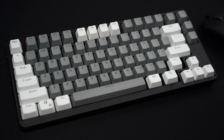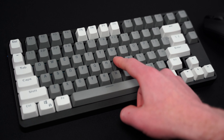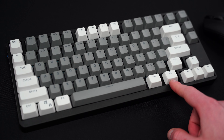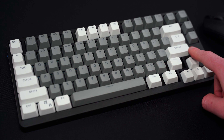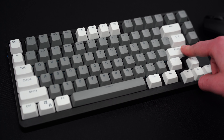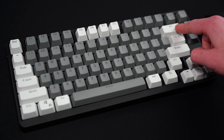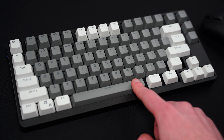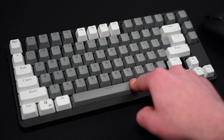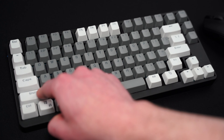Everything on this keyboard is pretty much stock. I actually haven't gotten to some of the changes that I'd like to make on it yet — I've just been a little bit busy. But the first thing you're going to want to do is definitely replace the stabilizers. You can see how much movement there is on things like the enter key, and especially once I get to the space bar. The only thing these stabilizers really have going for them is they are better than no stabilizers.